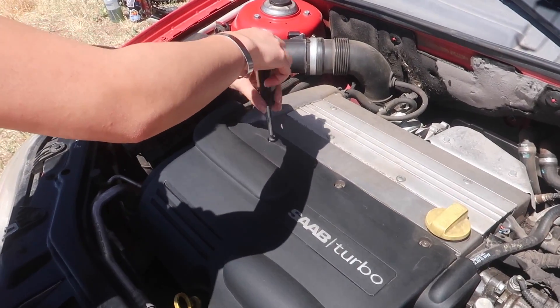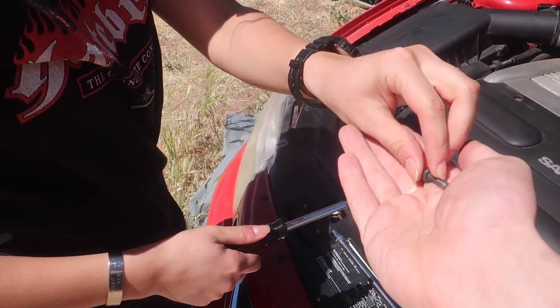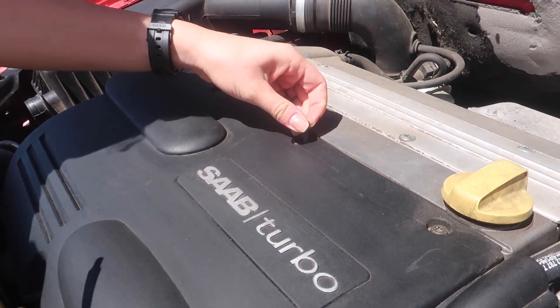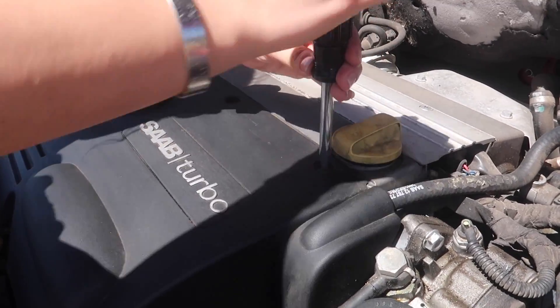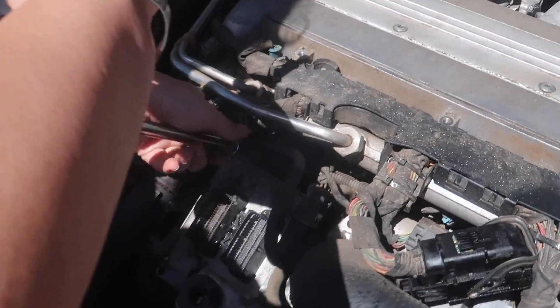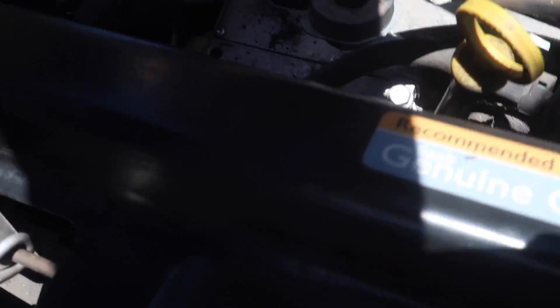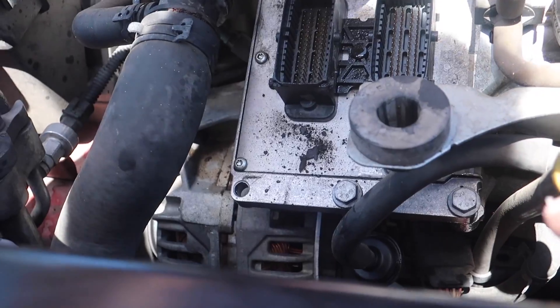First thing we're gonna be doing is removing the old ECU. There are three T30 torx bolts up top — we're gonna start with those. I can hear the comments now, everyone saying the engine bay looks so much cleaner than it did last time. I insisted on cleaning it because it was disgusting. Now there are four 10-millimeter bolts — one there, one on that corner which has the ground on it, one down below, and on the bottom there's one in the middle and one on the right.